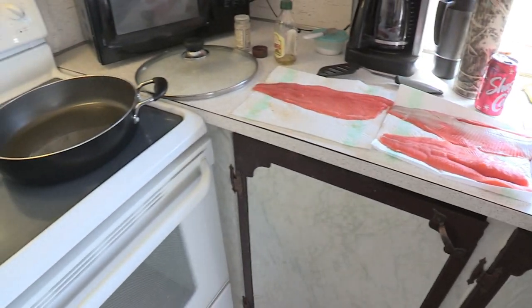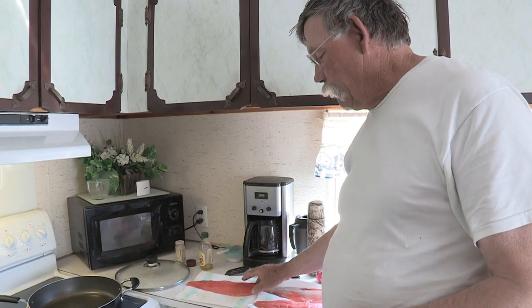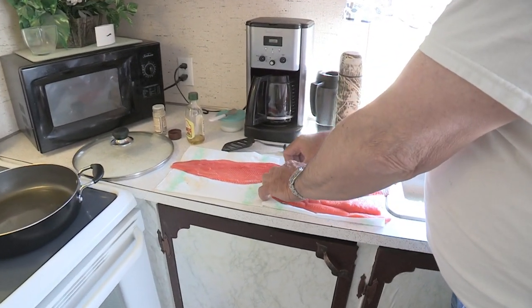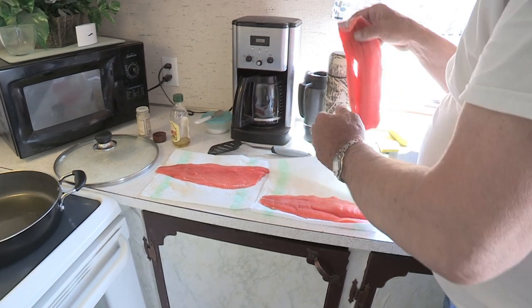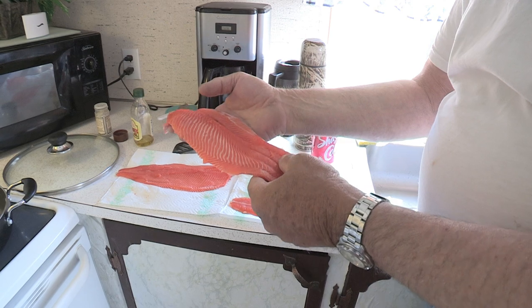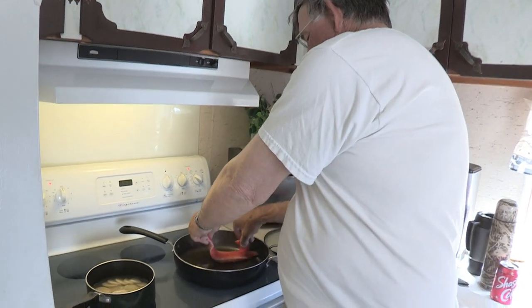First trick is to get your fillets nice and dry — you don't want any water on them at all. All it'll do is splatter in the oil; it'll cook a lot better this way. You want to take the fillet — it has two sides. One side is where the skin was, it's kind of gray on one side; the other side is completely orange. You want to lay this orange side up into the pan. Be careful of the hot oil.